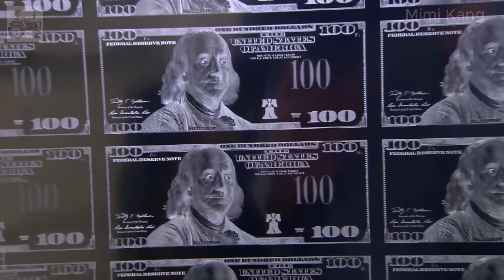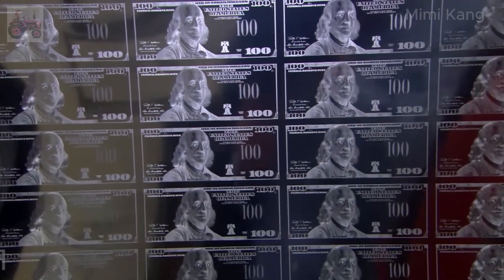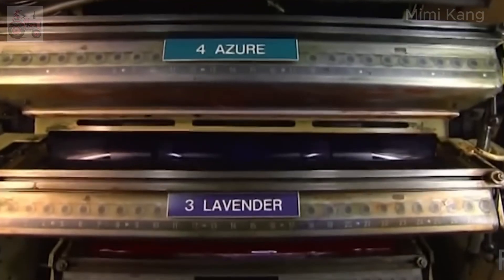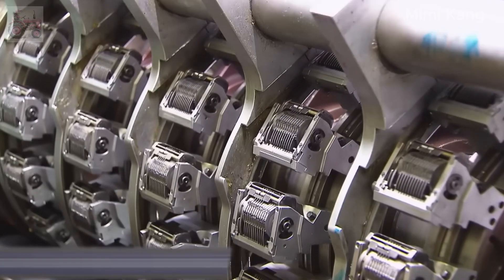The printing plates undergo a series of finishing processes, including polishing and hardening, to ensure they can withstand the rigors of high-speed printing. The Bureau of Engraving and Printing uses massive custom-built intaglio presses that exert tremendous pressure to transfer the ink from the recessed engravings on the printing plates to the paper. The printing plates are inked with a specialized, durable ink formulated to last for years.